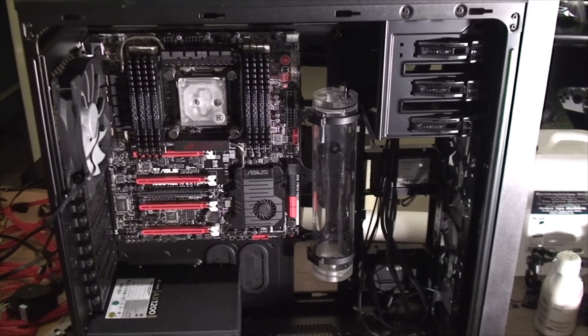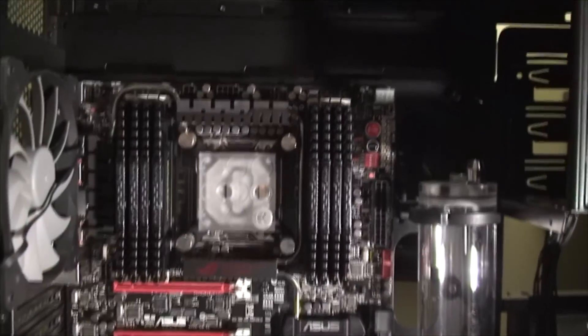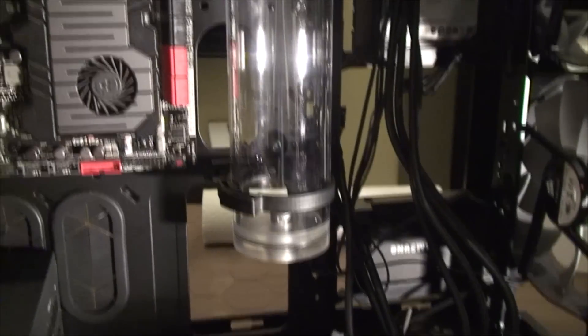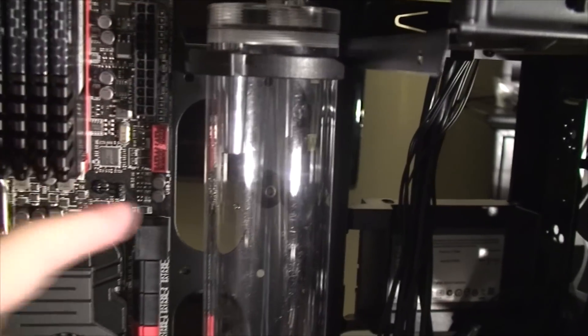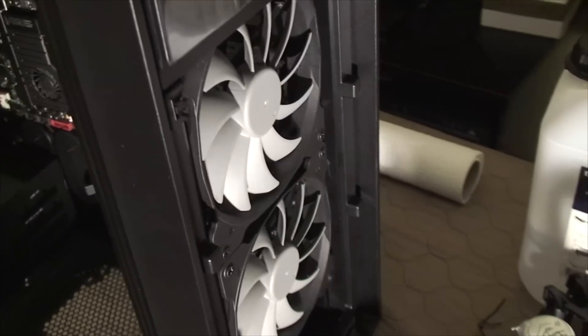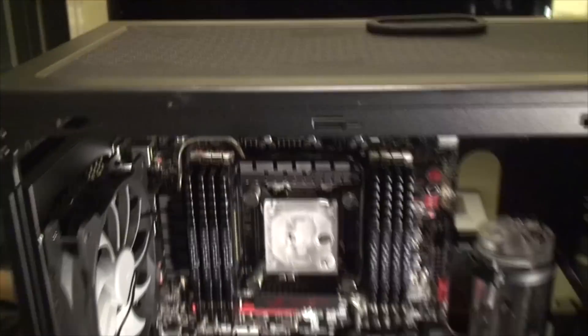I'm starting to mount some of the stuff in the case. I already have my motherboard, my RAM, my CPU, and my CPU block in there. I also drilled a hole to fit the reservoir — unfortunately I had to lose the cable management parameters, but that's not too big of a deal. I'm starting to think about airflow now. It looks like I'm going to be switching these front fans so they'll be pushing air out, and then I'll have air coming in from the top radiators and from the back.